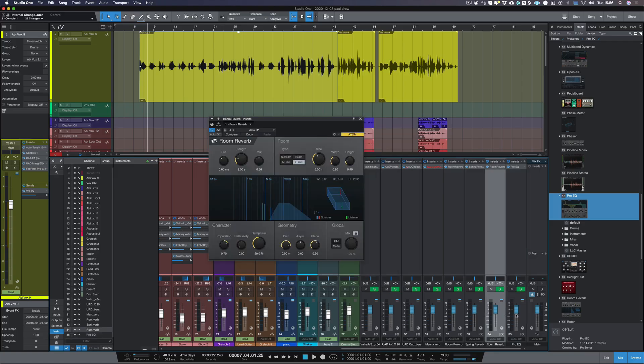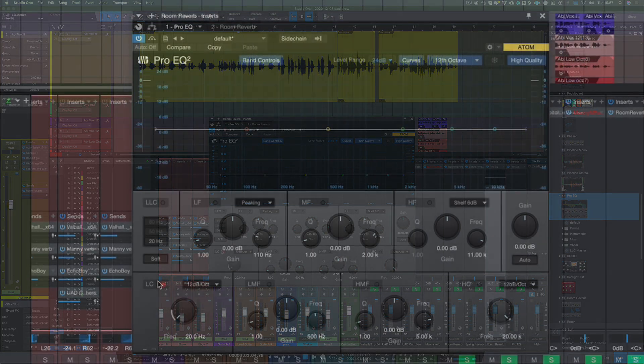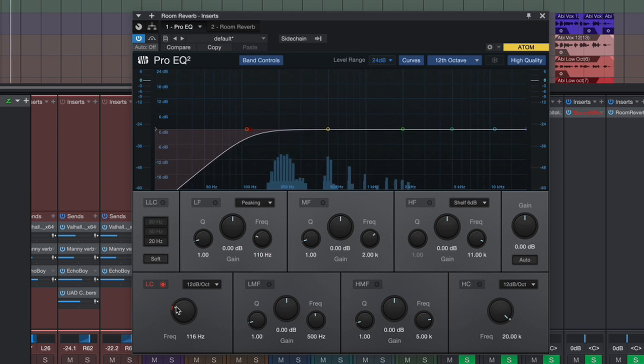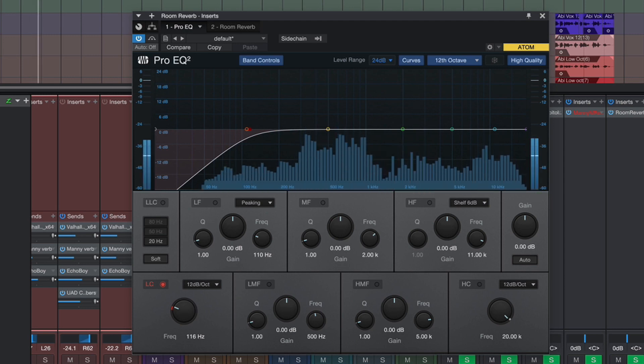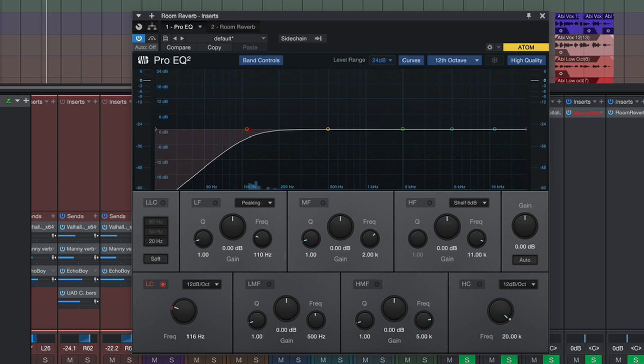We're going to be using the built-in effects that are in Studio One. I'm going to click on the track where the reverb is and I'm going to copy that EQ before the reverb on the inserts in that reverb channel. I'm going to bring in the low cut and filter off quite a bit of the bottom end — let's bring it up to about 100 hertz. So that's taming all the lower frequencies in the reverb.